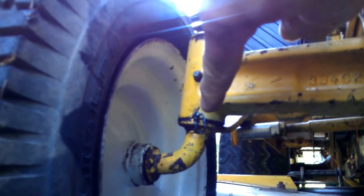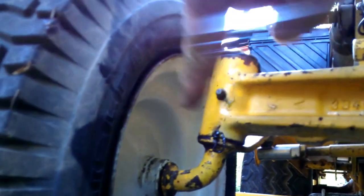Seems to be running pretty good. I went ahead and also lubricated the steering right here — these spindles, the left and right. As you can see over here, a little grease is coming out, which means there's good grease in it and the old grease is coming out. It's not dry, which is a good thing.